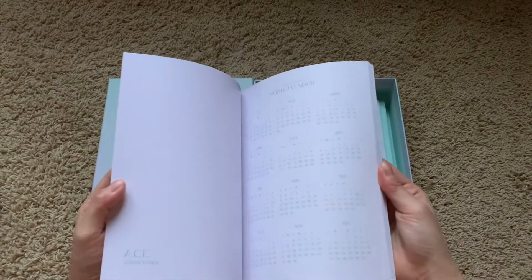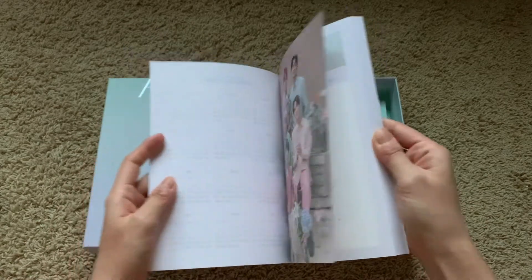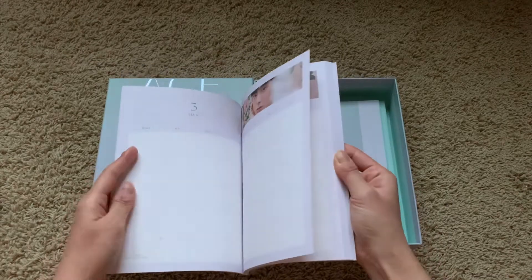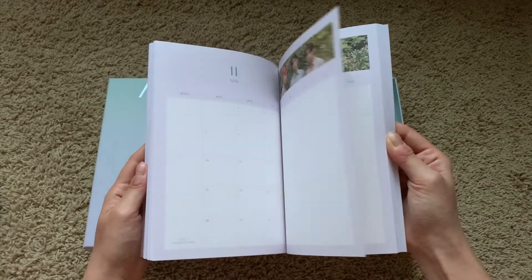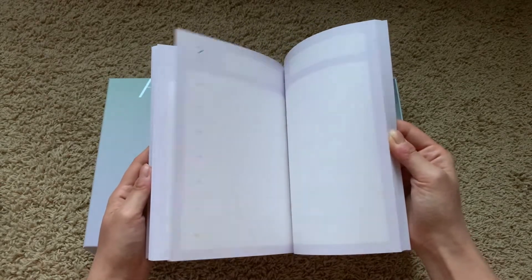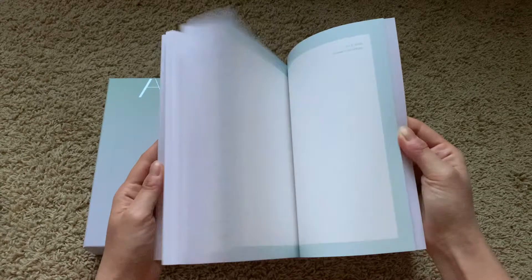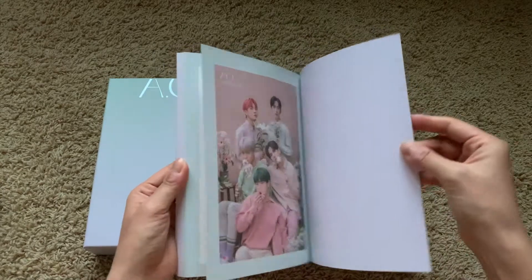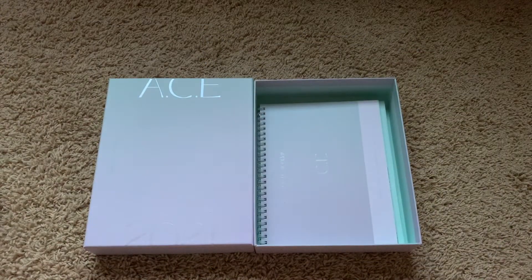And then we have a planner — and a 2022 calendar too! This is so pretty. Wow, it's so nice — it's like a monthly calendar and then a weekly planner. This part doesn't have photos but there are notes on the back. That's so pretty. Not gonna lie, I didn't use any scheduling or planner this year because I was waiting for this.